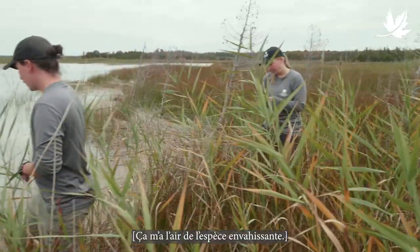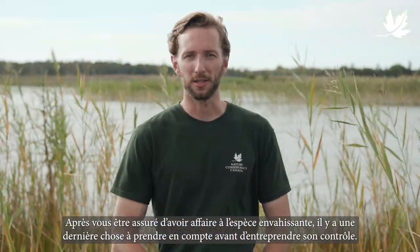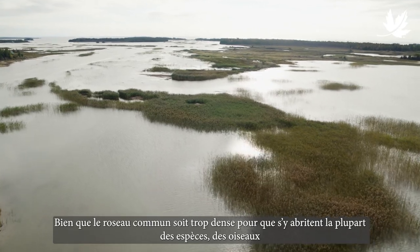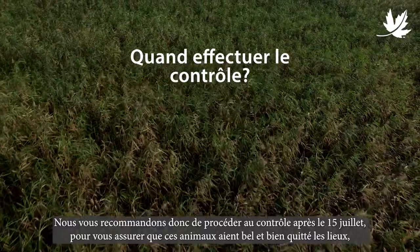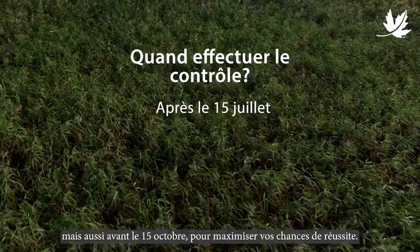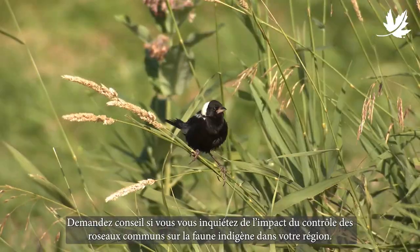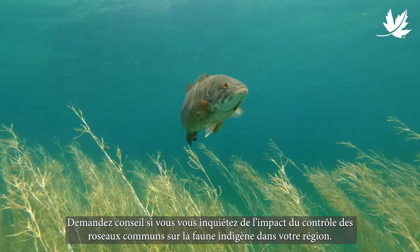Looks invasive to me. Once you've confirmed you're dealing with invasive Phrag, there's one last thing to consider before you start control. While Phrag grows too dense for most wildlife, there is the possibility of nesting birds or spawning fish on the edge of stands. As such, we recommend controlling Phrag after July 15th to ensure these animals are long gone, but before October 15th to maximize your chances of success. Local conditions may vary, so seek advice if you're concerned about potential impacts to native wildlife.